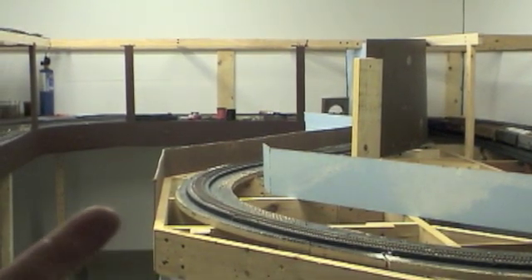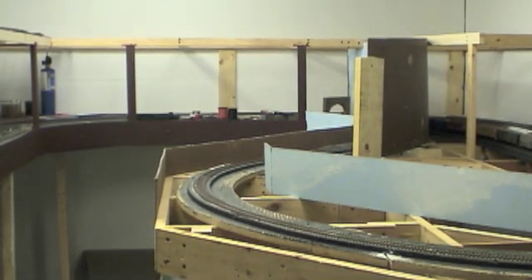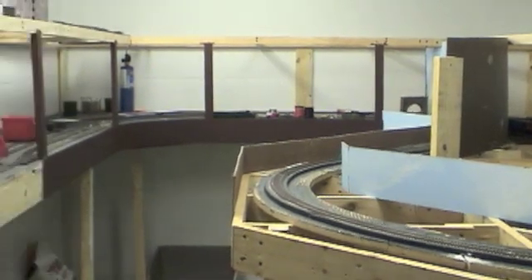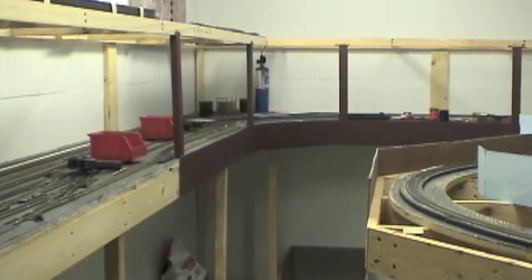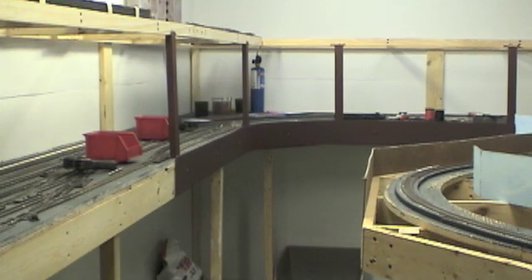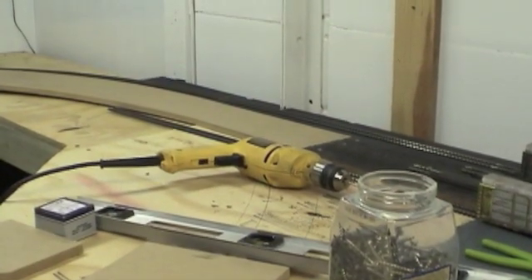Except for around this corner here, which of course you will see no posts coming around on the outside because that'll be an overhang from the top, so that part will be finished. But over here I don't mind having one every so many feet. It makes it easier - I don't have to buy shelf brackets and I have plenty of lumber, so I might as well use what I have on hand and save some money so I can buy more train stuff. All right, let's get over to the helix.